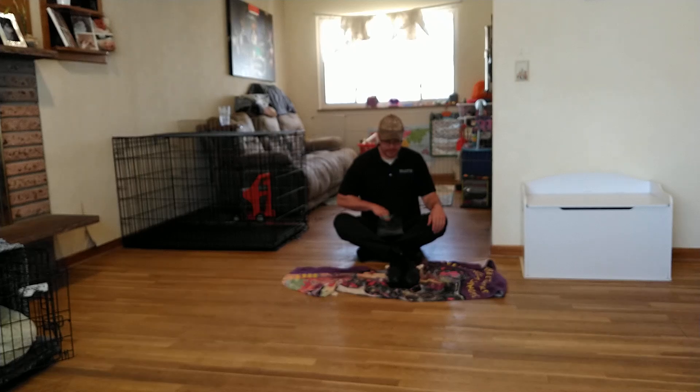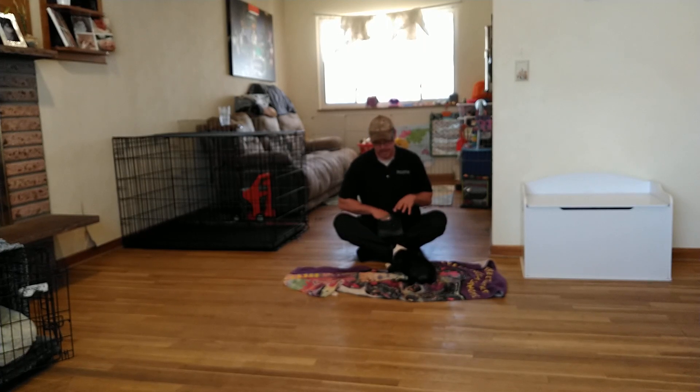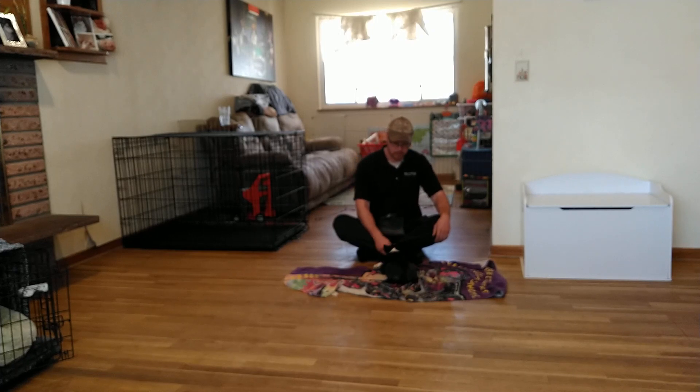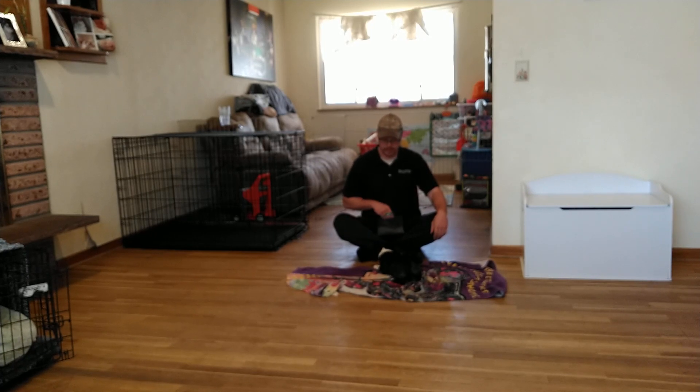This can be utilized as a desensitization and counter-conditioning tool moving forward for Ms. Cece. If she runs into something that gets her wound up — excited or anxious — such as a garbage truck, a bicycle, children, or a specific type of dog she's not used to seeing, then you can break out the mat, do Relax on a Mat, have her hang out, and she'll periodically check in with whatever the stimulus is. That relaxed body posture will let her know: oh, that's okay, it's not a big deal, this is something we can handle.